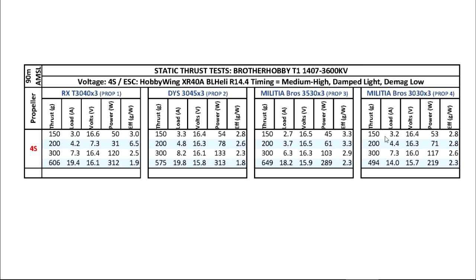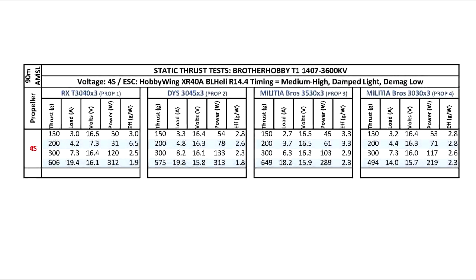When cut to three inches, it's not that much — only 500 grams. It's about the same as a cut 5030x3, the old GenFan prop.